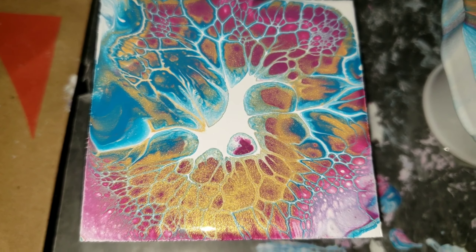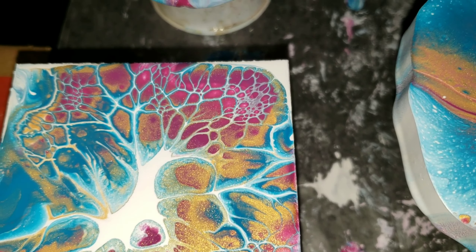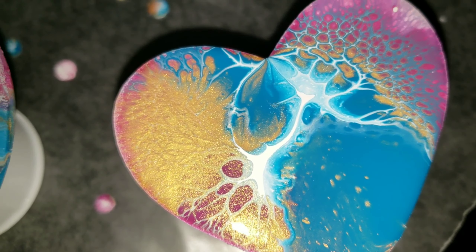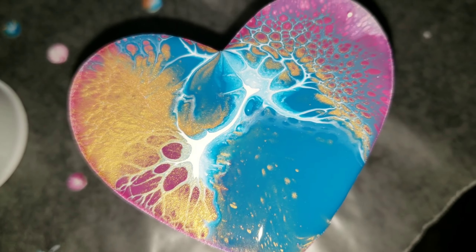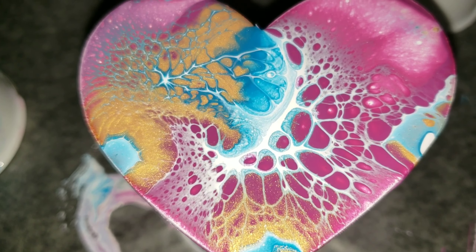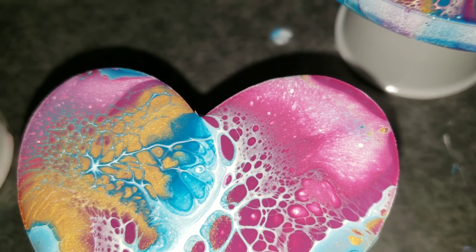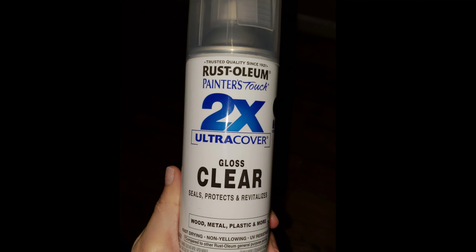This color combination from Primal Flow paints — Plum Perfect, Cobalt Turquoise, and Ink and Gold — is one of my favorites. They go really nicely together. Here's the last heart. I'm going to let them dry for a week and then hit them with two coats of the Rust-Oleum Gloss spray on a nice day, and then I'll bring you guys in for a close-up.